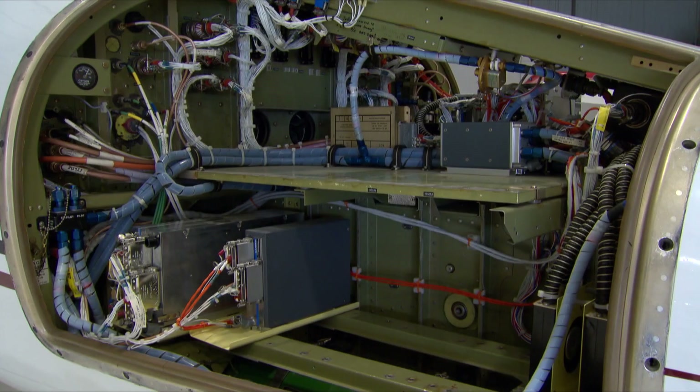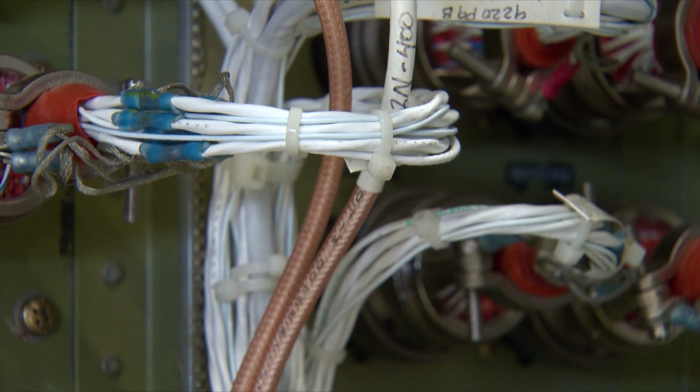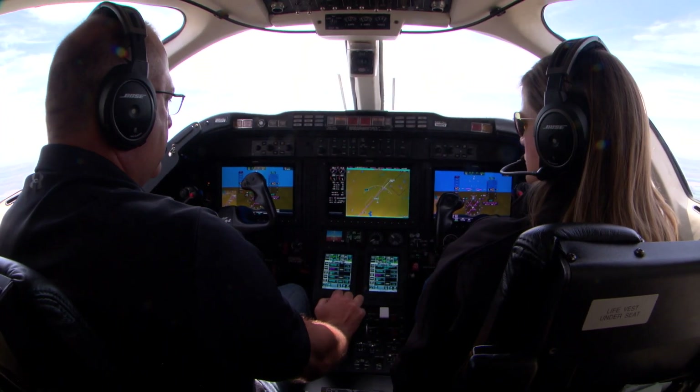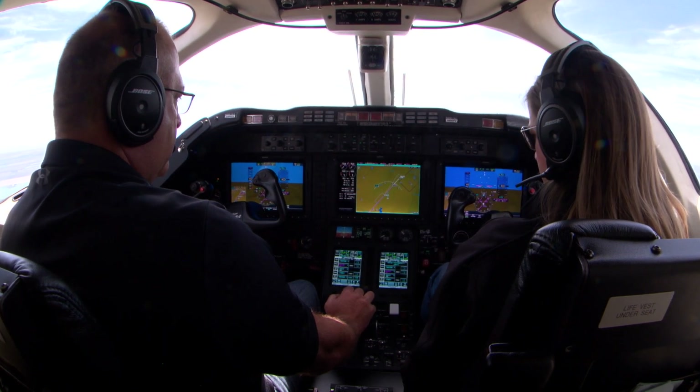Your aircraft may be the only thing you own that still has 1990s-era electronics, and servicing that equipment is challenging as it reaches obsolescence. During the G5000 installation, your old hardware and wiring is completely removed, and it's replaced with new wiring, bright, crisp, all-digital displays, and more.